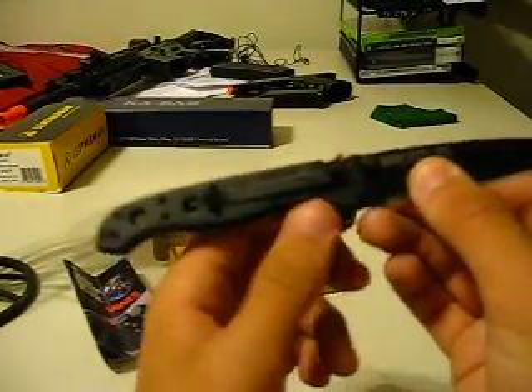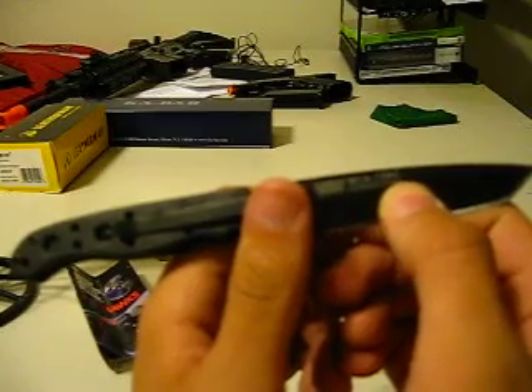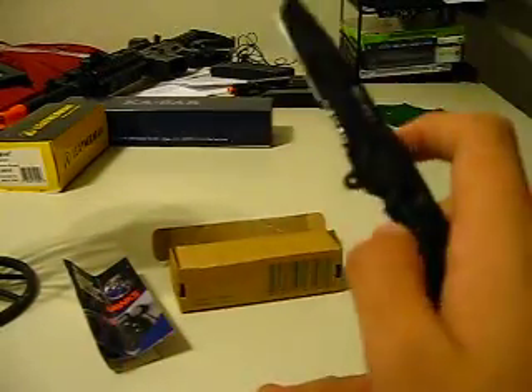Columbia River M1610KZ. It also has a U.S. patent number: 5,596,808. I don't know if there's an actual patent number — I would hope they're not just putting random numbers on a blade.